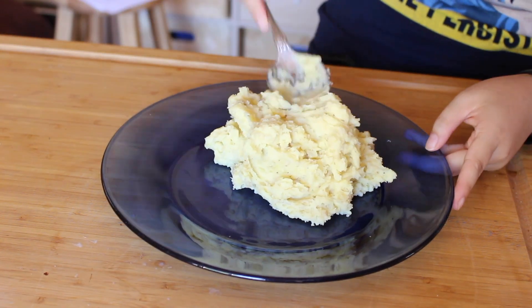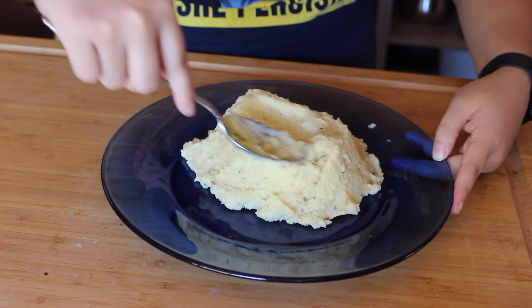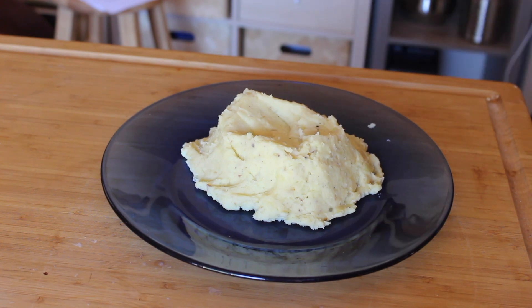I put a little bit more butter on top. And if you want to garnish with green onions, shallots, whatever, do that if you want to. I didn't have shallots at the house, so I didn't!